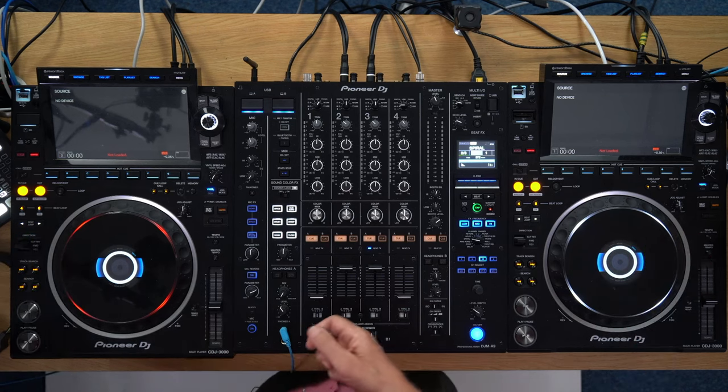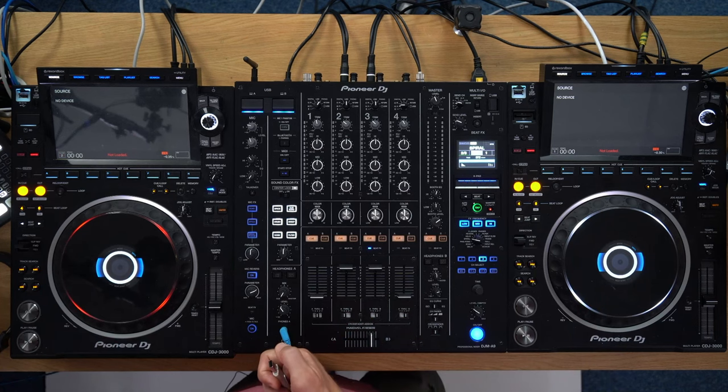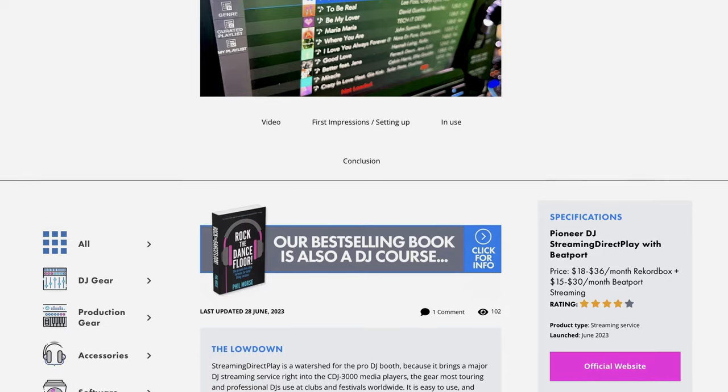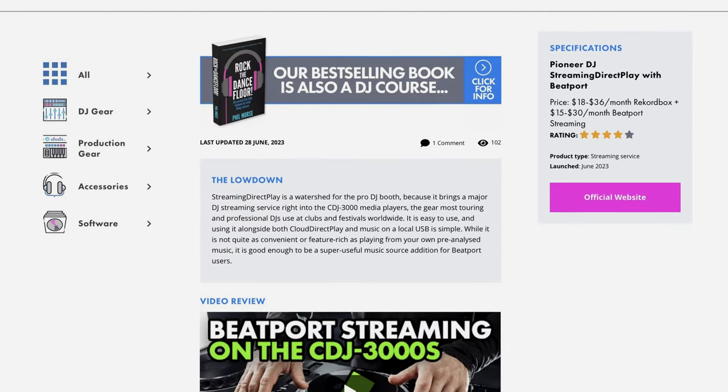Now one of our community members, Brian, upon seeing our report that this now has Beatport built into it — that's the new feature in the version 3 firmware on the CDJ 3000s — went and did some sleuthing and thought: if it's downloading tracks from Beatport and analyzing them on the unit, surely it will do them for local files as well. And Brian told us that it does.